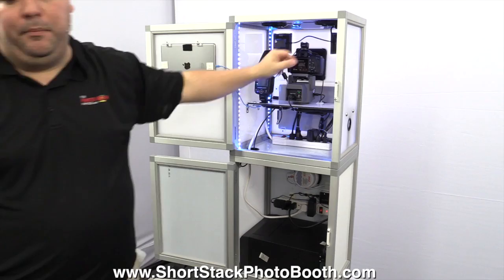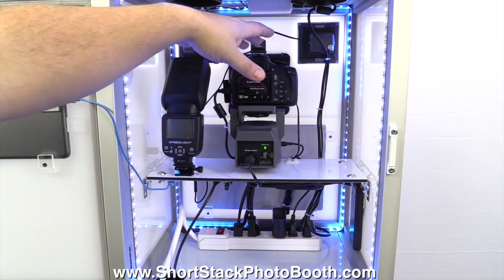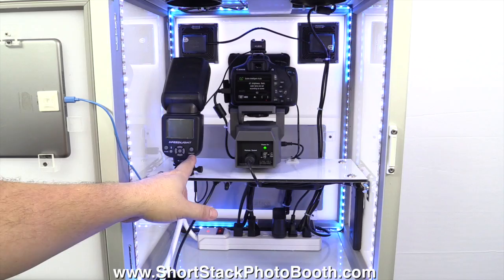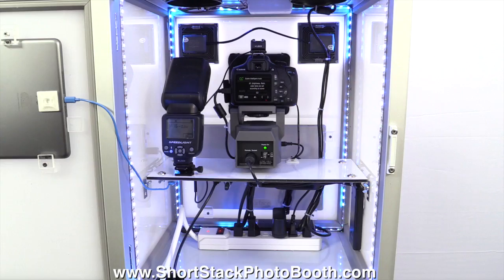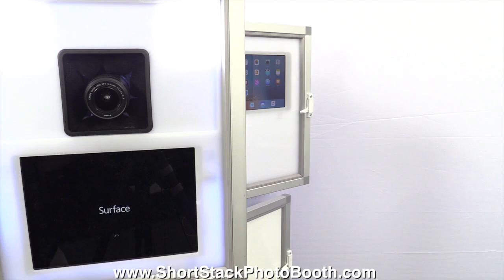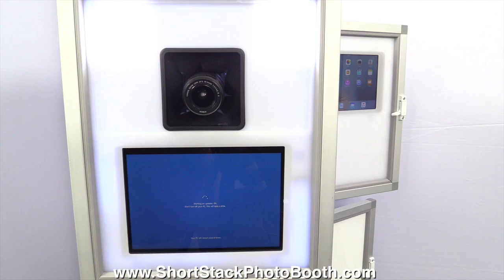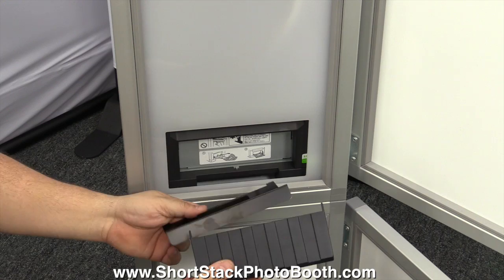Press down the button on the top of the Surface Pro. Once you get everything plugged in, turn on the camera up here — I usually just leave it on so I don't have to worry about it. Turn on the flash by holding the on/off button. For the Surface Pro, press the button and you'll see on the front it's starting up. It's doing an update right now, so once it's updated it'll turn on.